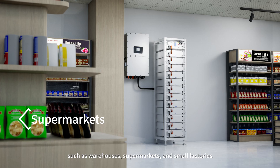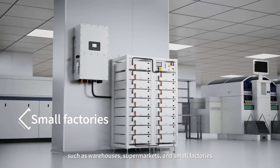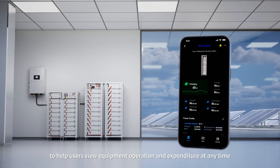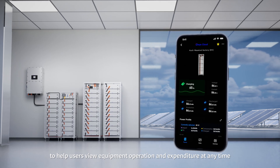Application scenarios include warehouses, supermarkets, and small factories. It also supports access to Deja Cloud, to help users view equipment operation and expenditure at any time.